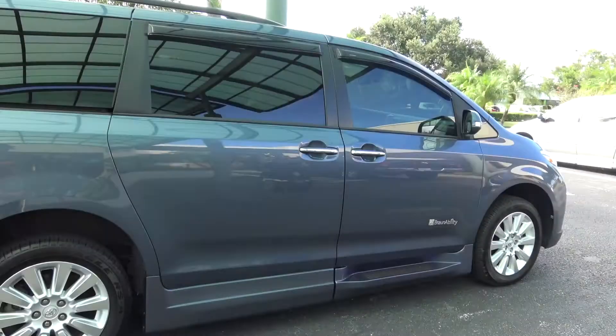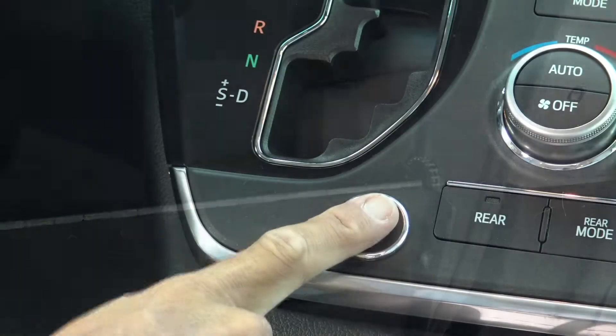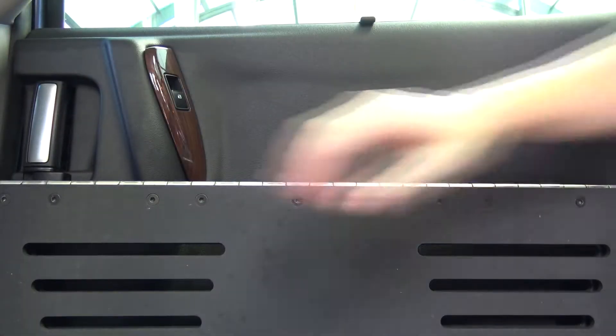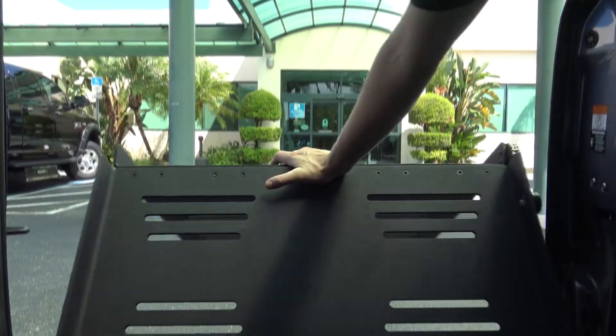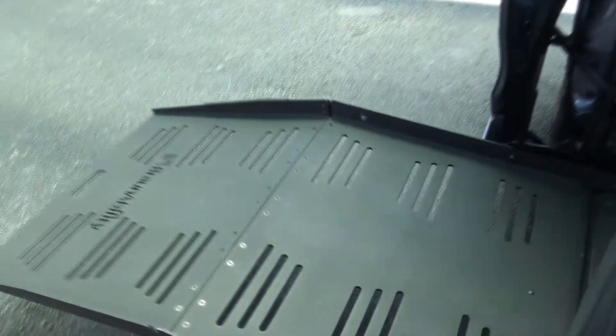If you're stuck in the van and the ramp won't deploy using either the key fob or interior buttons, first manually open the door. Next, push the ramp out using an open hand, applying steady pressure until it starts to deploy. At a certain point, it should continue its descent on its own.